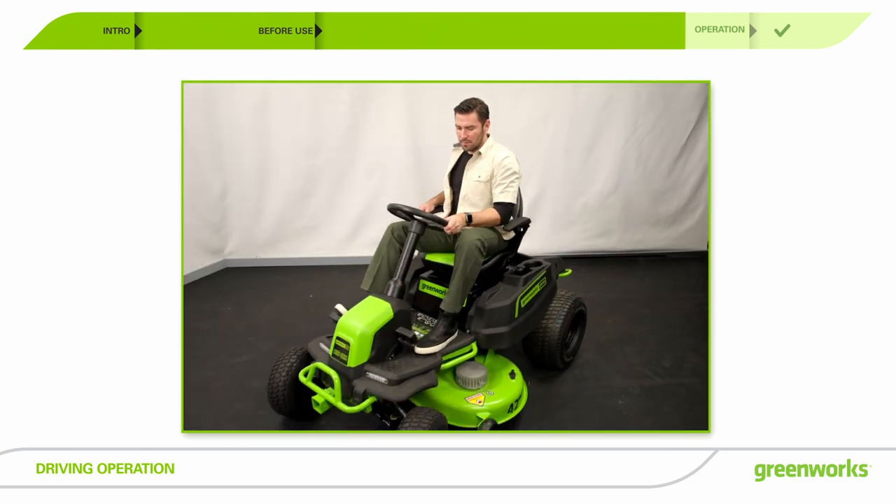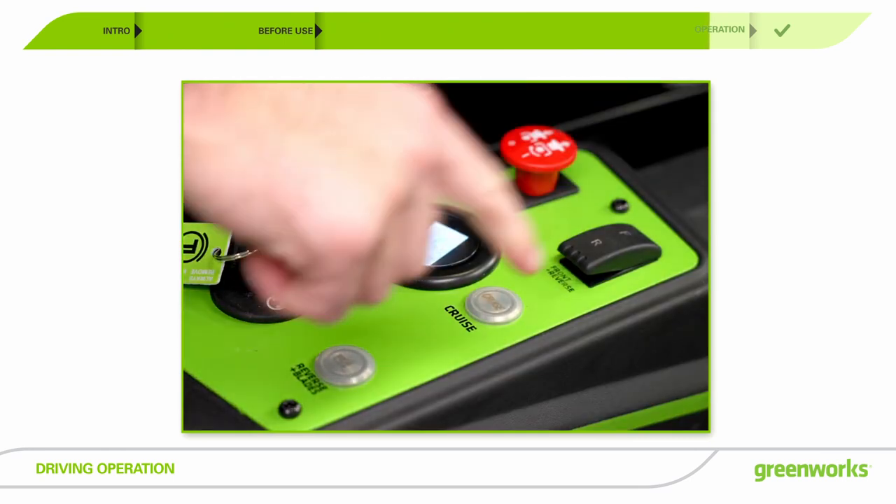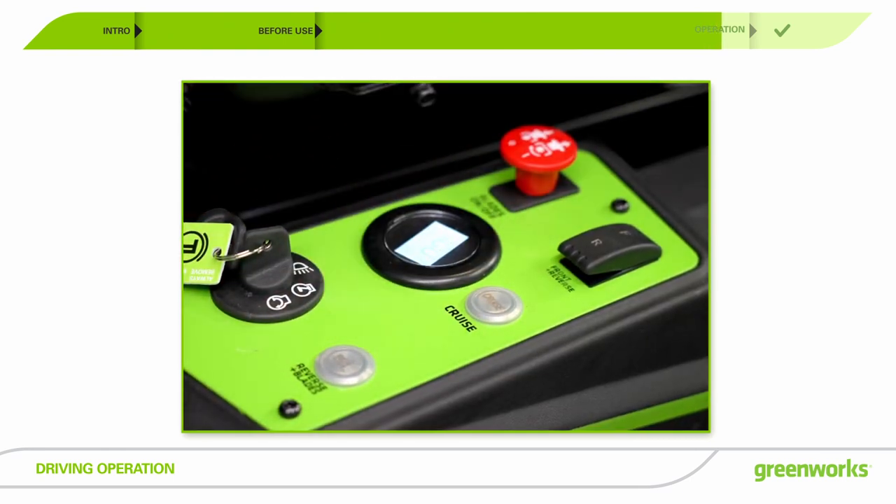While driving the mower forward, press the accelerator pedal until the desired rate of speed is achieved. Press the cruise control button. The light around the button will illuminate to show cruise control is active.